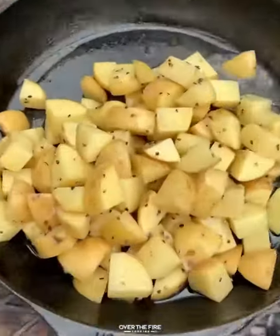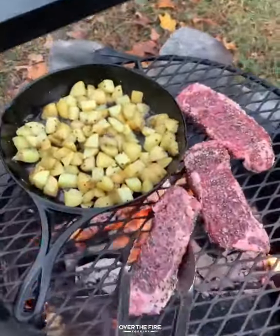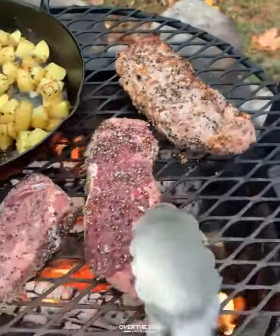Place that in the fridge until you're ready. Adding a cast iron onto our fire, we're going to cook these potatoes until they're nice and soft.